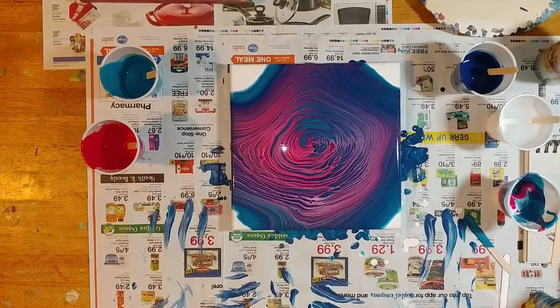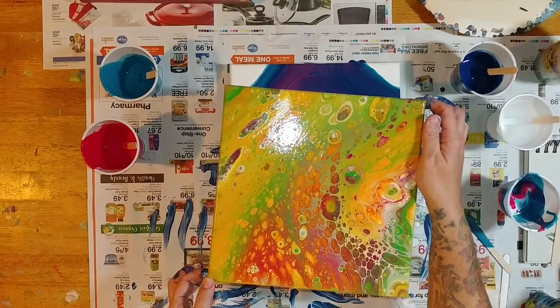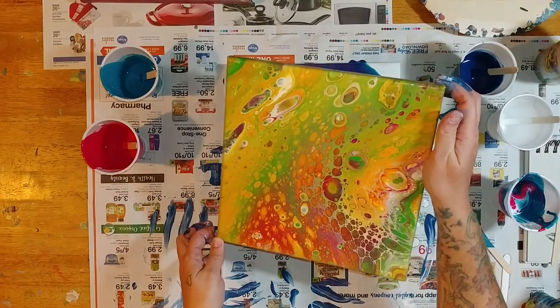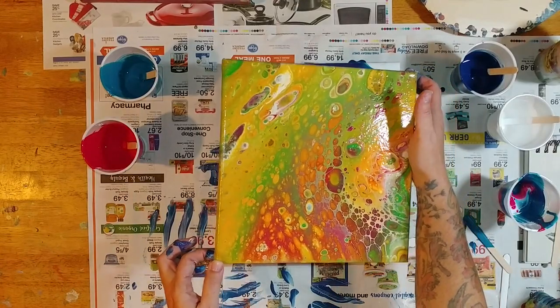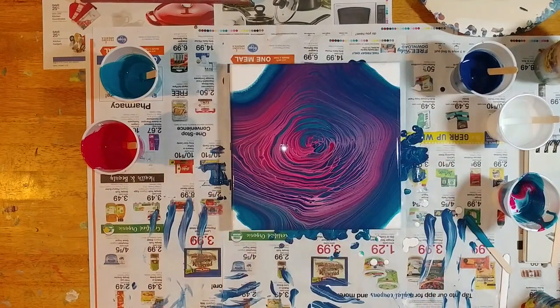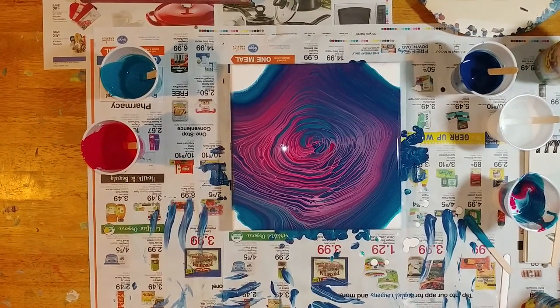Oh wait - I totally forgot I wanted to show you this painting that I did, that I coated in polyacrylic. Look at that. It dried awesome - it did not turn any of the white yellow. It's got a nice smooth sheen to it, real soft feeling. It's beautiful. So polyacrylic works really well. Okay that's it for the night - y'all go out and make some awesome art. See you later, bye!